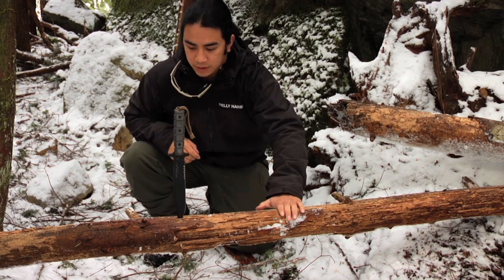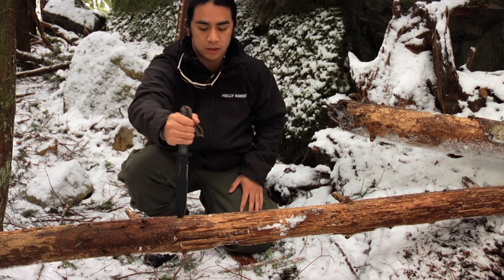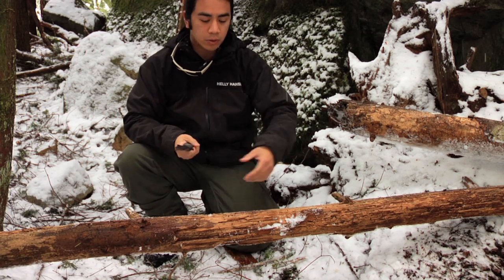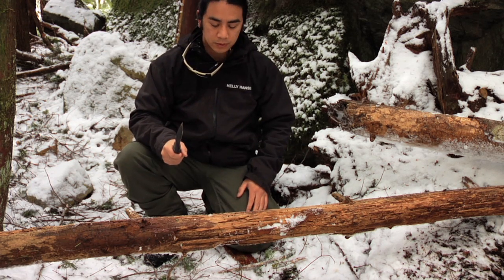We have a piece of cedar right here and it's about four inches thick, and we have the combat knife. We're going to see how well this chops through. I'm going to rotate it as I chop so that I'm always cutting on a corner as well, just so it does a good job. So here we go.